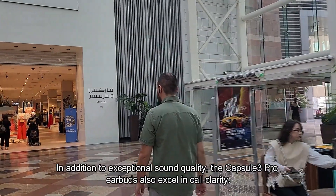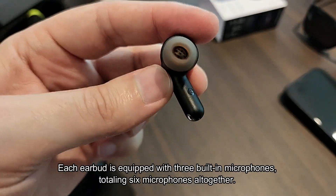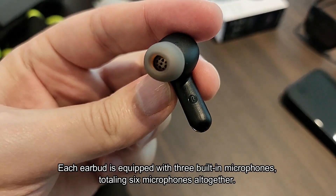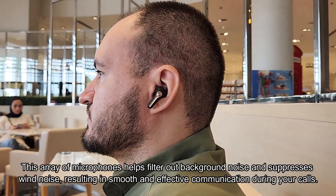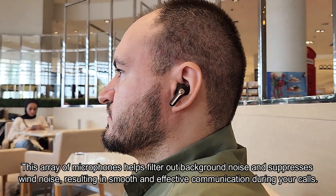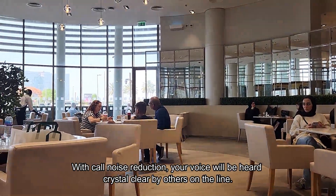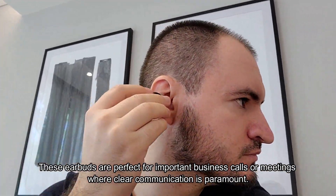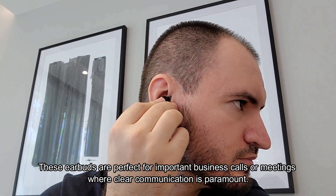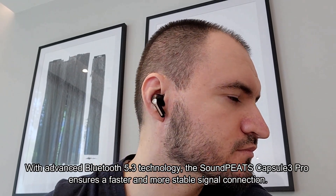In addition to exceptional sound quality, the Capsule 3 Pro earbuds also excel in call clarity. Each earbud is equipped with three built-in microphones, totaling six microphones altogether. This array of microphones helps filter out background noise and suppresses wind noise, resulting in smooth and effective communication during your calls. With call noise reduction, your voice will be heard crystal clear by others on the line.